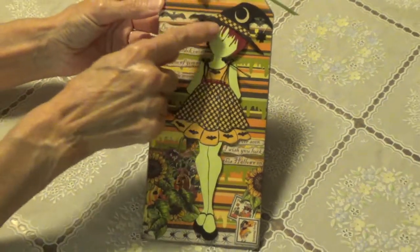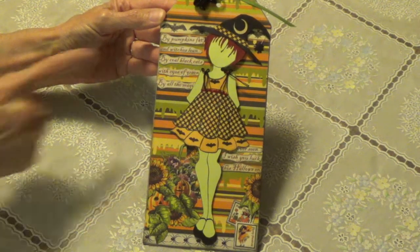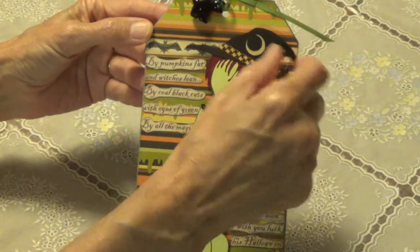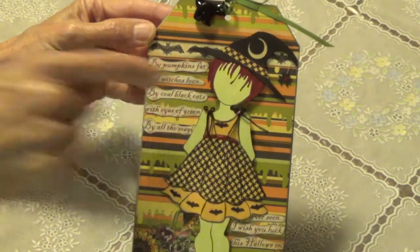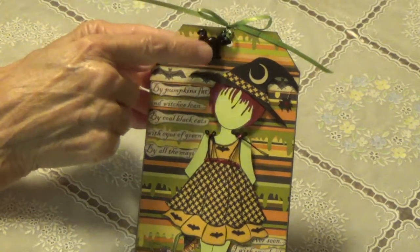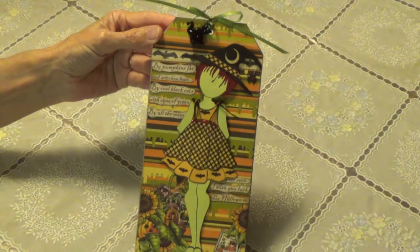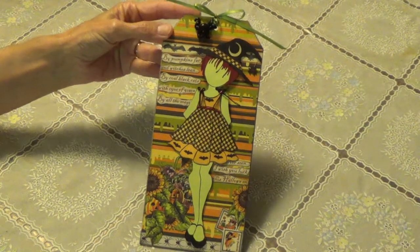I cut out her little hat — I didn't have a punch, so I had to kind of hand cut it, which was a challenge. I put some of the little paper on it. I cut out a little moon and punched out a little spider, and I have that hanging down from her hat. I put a little piece of some red stickles on there, and she's got some red stickles on her little bows and her little belt. And a little cat glass charm up here. That's my little Halloween doll tag that I made — I just wanted to show it to you real quick. Thank you for watching, and I'll talk to you soon. Bye.